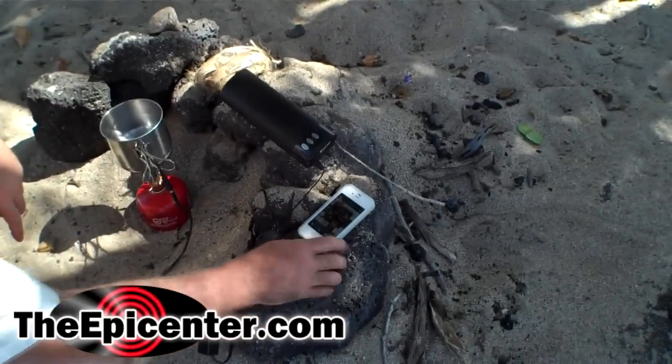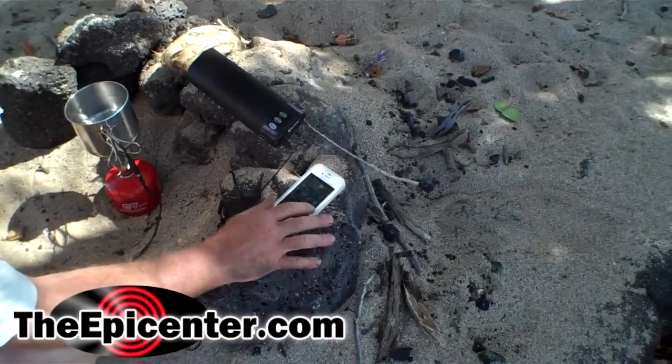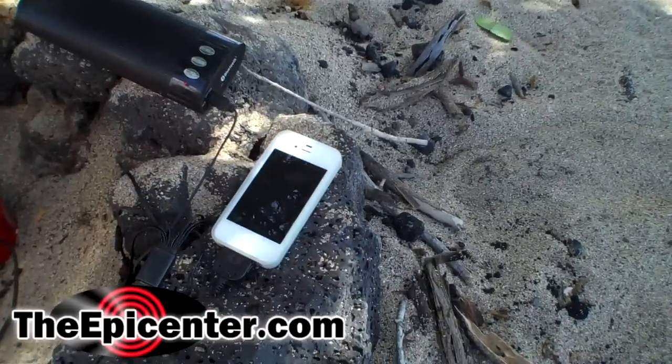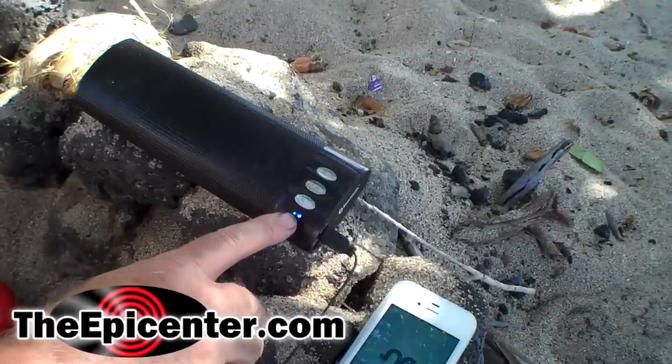I'm gonna hook this up. The phone is actually charging — I'm gonna go ahead and bring up an app just to show you that. You can see that this is charging also.